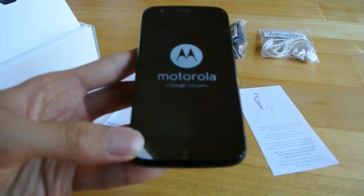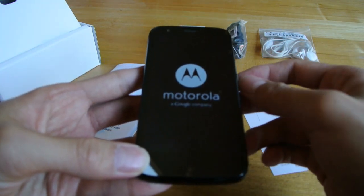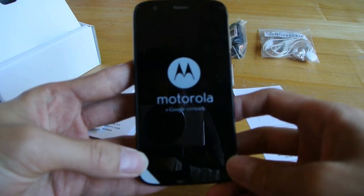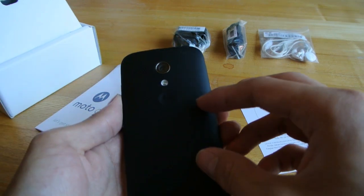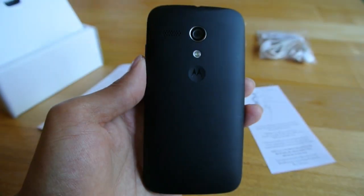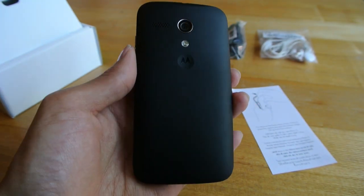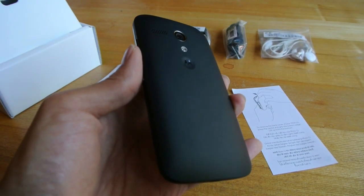It's also available in India, though I actually think it's out of stock in India since they only made it available from one online retailer — but they say that stock will be back soon. Stay tuned for our review of the Moto G, and I'll see you next time.